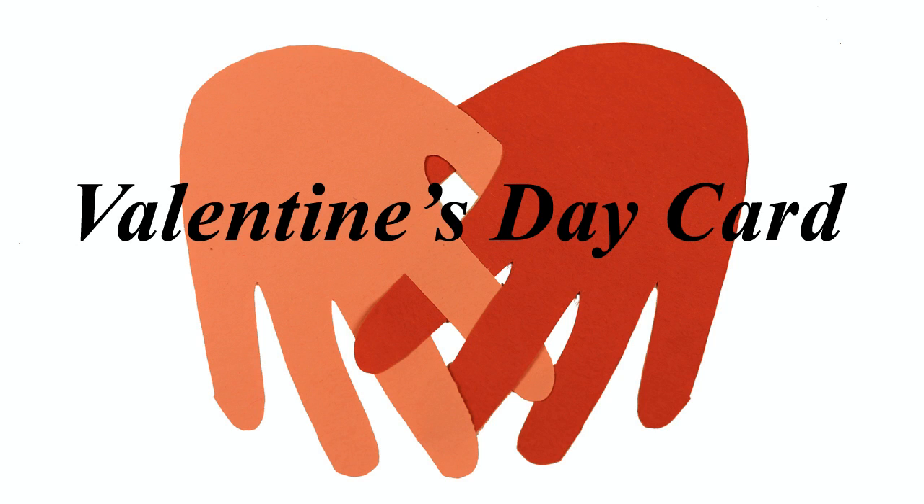Hi, this is Joelle Meijer. I will show you how to create a beautiful Valentine's Day card with the outline of a hand.